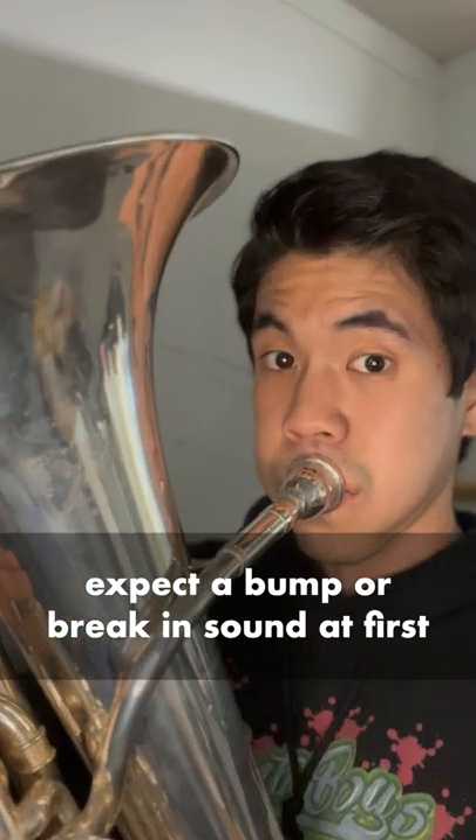Higher notes require a faster, smaller air stream, which is difficult to sustain with just the air from your cheeks. Lower notes, on the other hand, require a slow but very large column of air. You'll find at first that there's going to be a bump or a break in your sound.